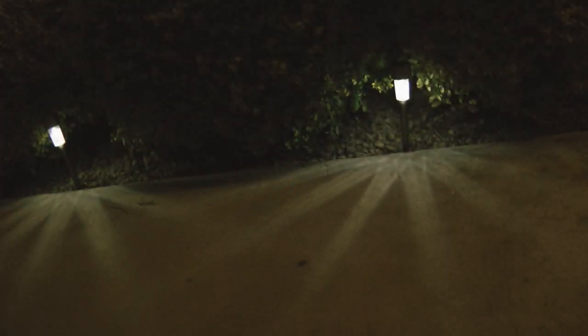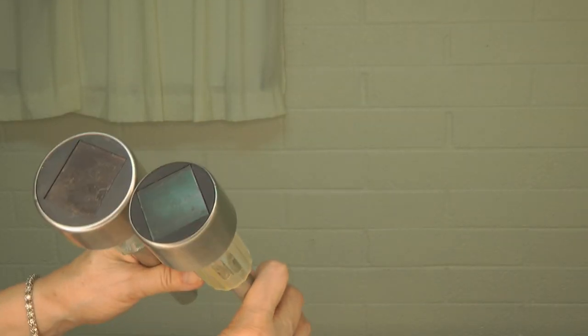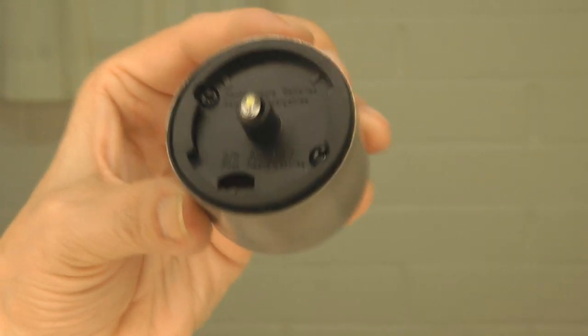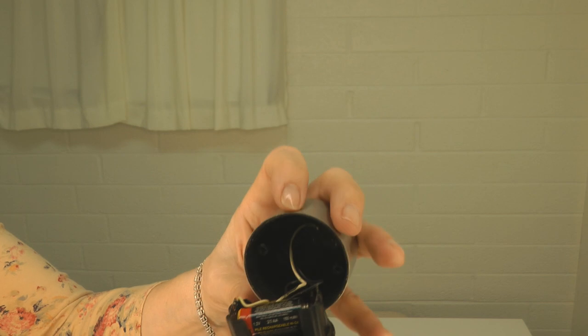Look over your lights before you order batteries, because this little smaller one says two-thirds double-A, and when you take it apart you can see that the little battery is a different size. So check your light first before ordering.